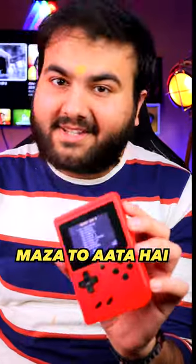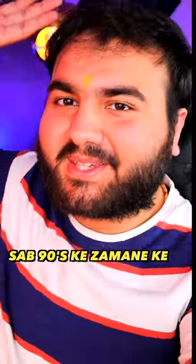This thing will always be able to do this — Super Mario, Contra, Snow Bros, Spider-Man. There are 400 games in this device. There is a lot of fun. Everyone is back in the 90s.